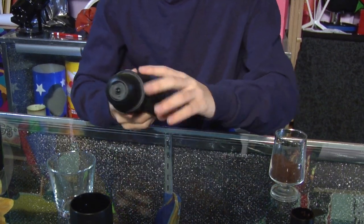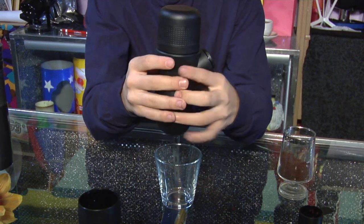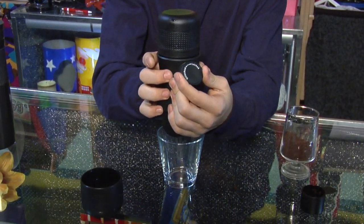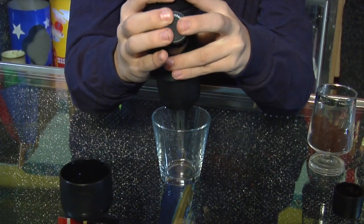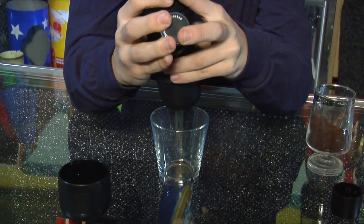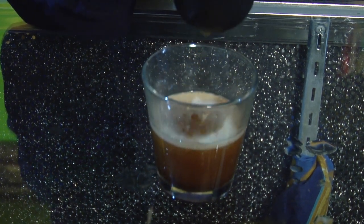Now you're going to want to flip it over, put it over the cup you're going to put your espresso in, and turn the pump handle to the unlocked position. So the process of making it, as you can see, is very easy. You get a nice cup of espresso. It looks very good and smells delicious.